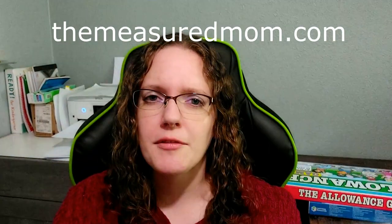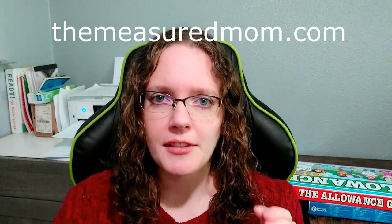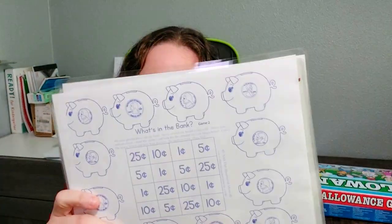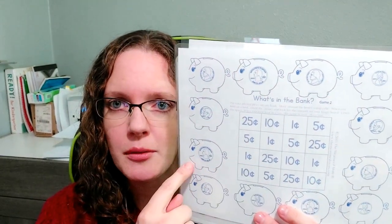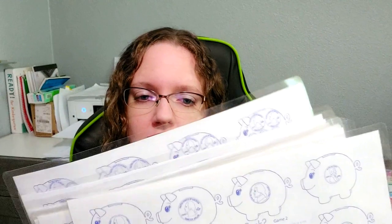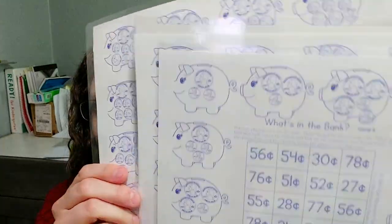I also have other things I do besides the workbook. These are from themeasuremom.com — they were free when I got them, possibly a subscriber freebie. It's a little money game where you start anywhere on the pigs, roll the dice, and wherever you land, you have to match that amount on the board. Each one gets harder, and eventually you have bigger coin amounts and multiple coins.